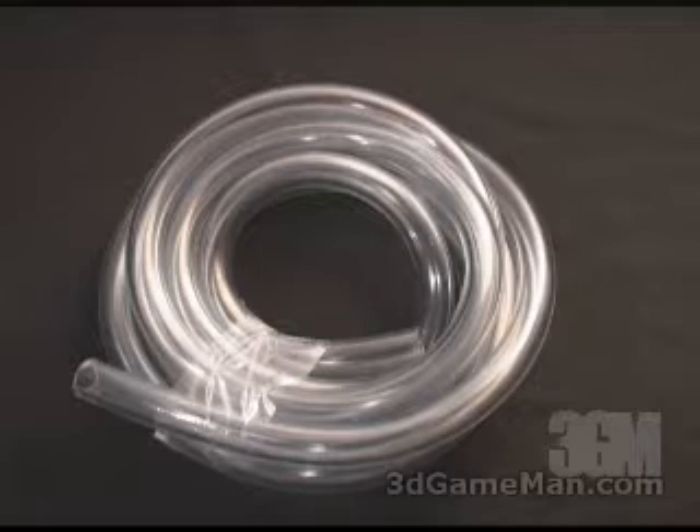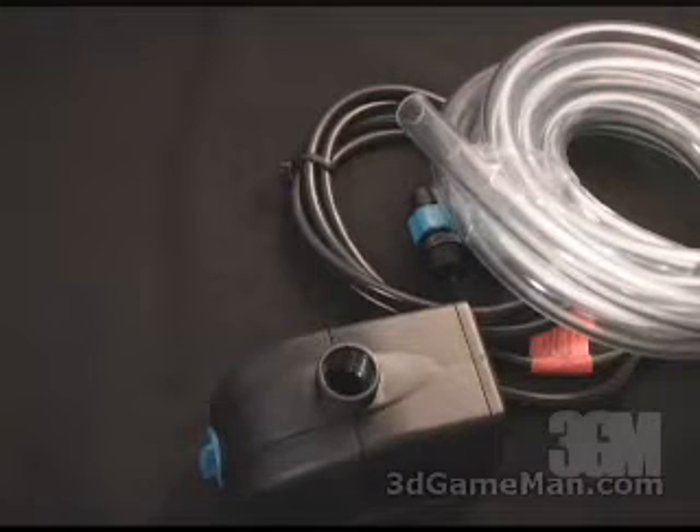When setting up a water cooling system, the first thing you're going to need to do is measure out the different lengths of tubing. This is going to vary depending upon the size of your case and where you have the radiator, the reservoir, and the pump located. With any water cooling system, it really doesn't matter where you start — as long as you complete a circuit with the water, it doesn't really matter.